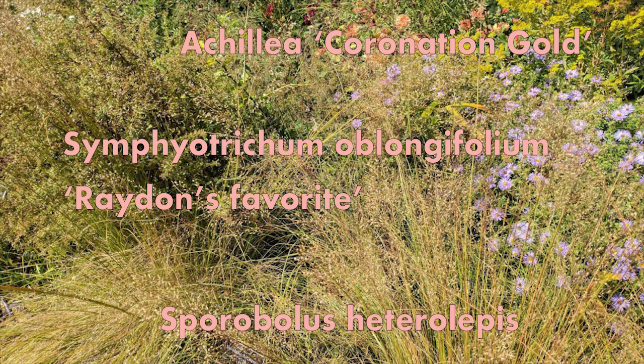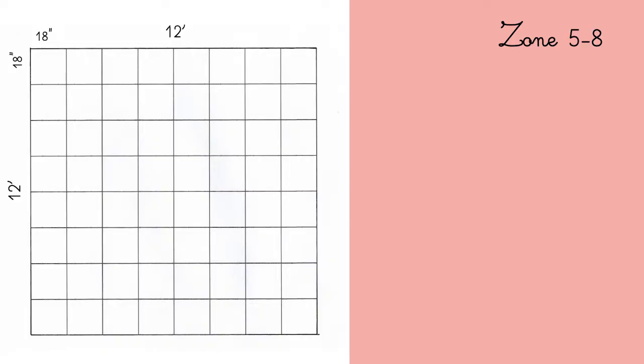I will give you the numbers of plants you need to recreate that same effect in your garden. I'm working a 12 by 12 feet plot and the smaller squares are 18 inches by 18 inches.